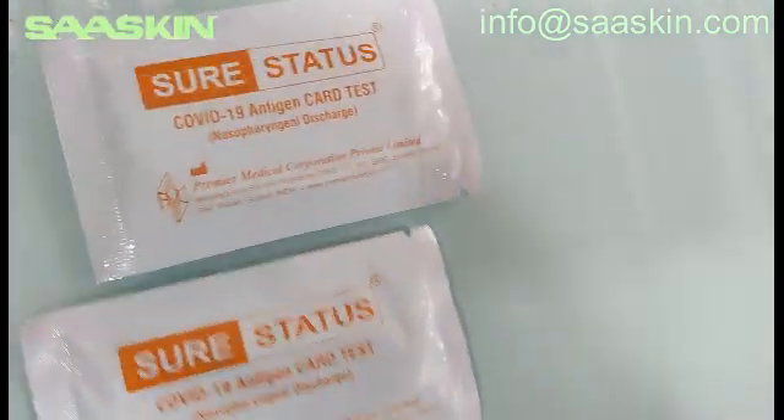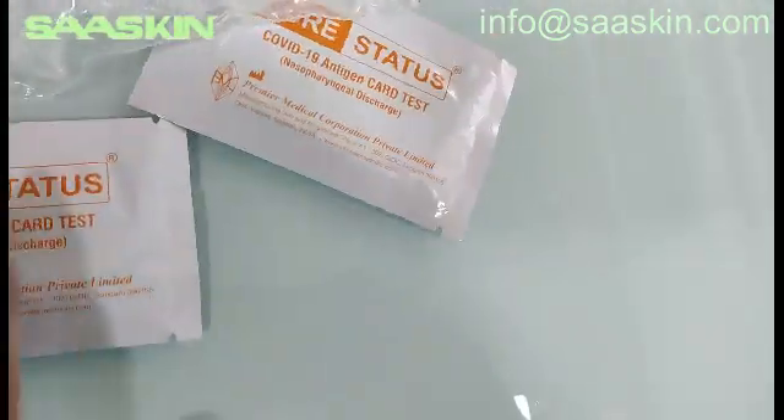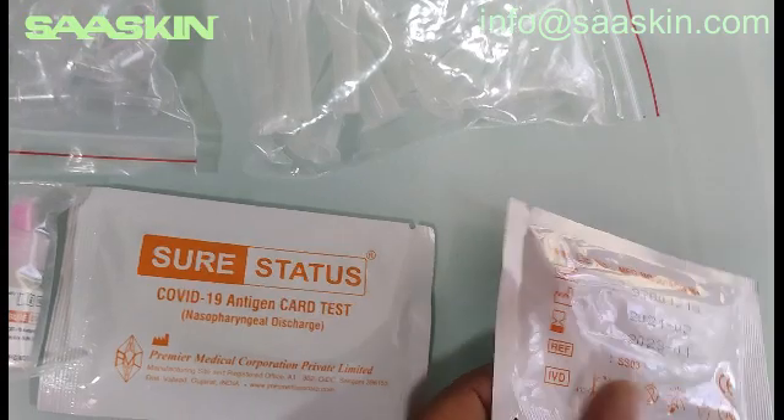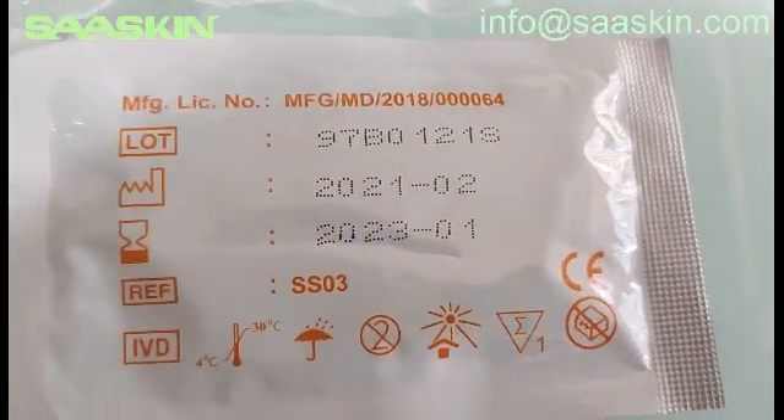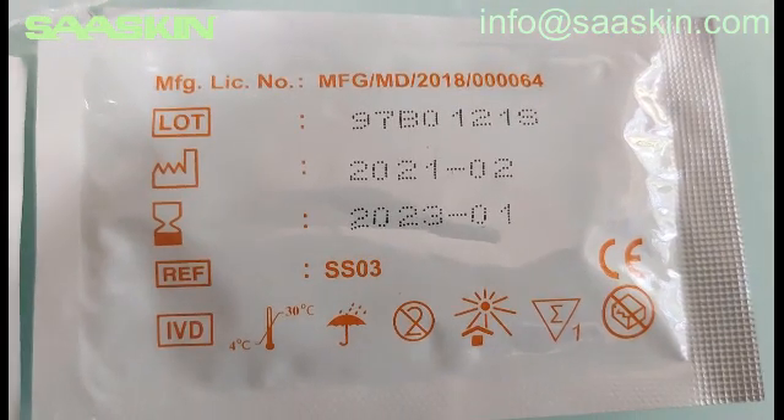Let me take two test cases for you. Here is how the test cassettes will look like — this is the front side and this is the other side. Typically you can see this kit has two years validity.